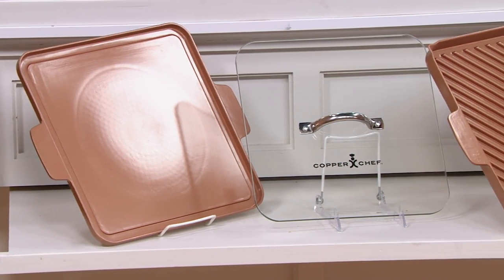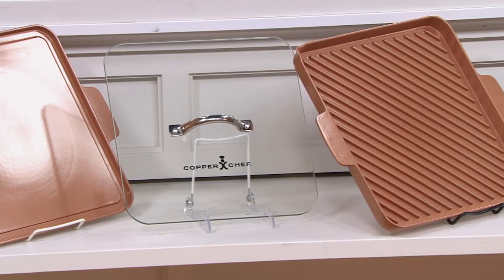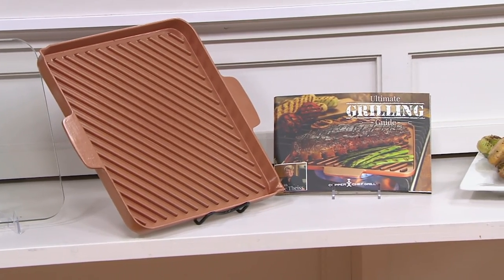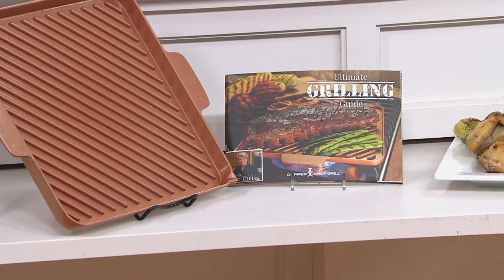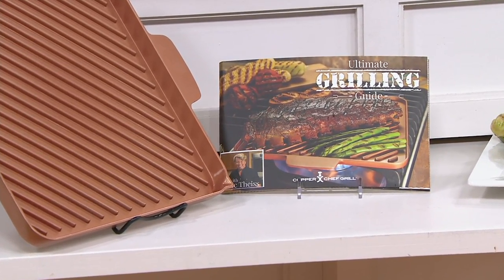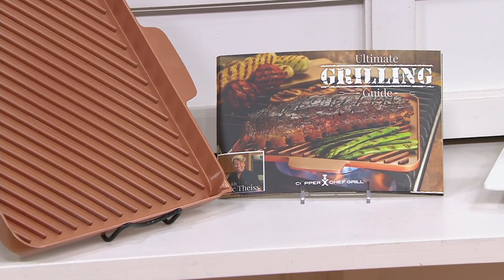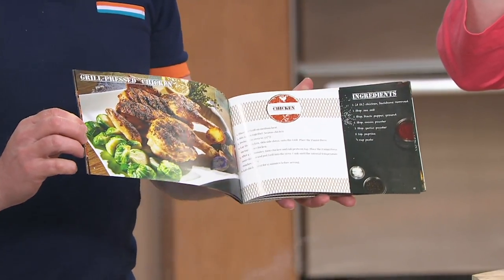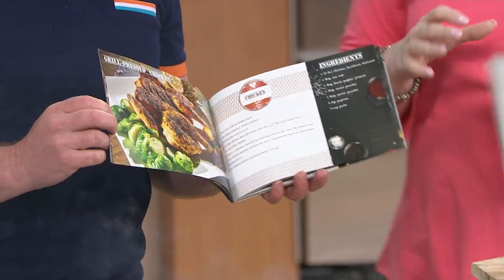You're getting the grill or the griddle and the weighty glass press, plus a recipe book with 33 recipes — half for the grill, half for the griddle. It's a featured price of $24.98. You can use it on induction, gas stove, electric stove — can I use it on a barbecue? You can use it on the Traeger! Our Ceramatec nonstick coating goes up to 800 degrees, so that means you can go on the Traeger, on your Weber — you name the barbecue, you can use it.